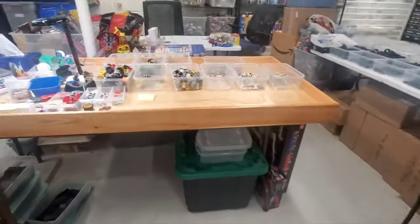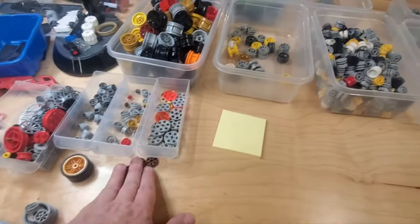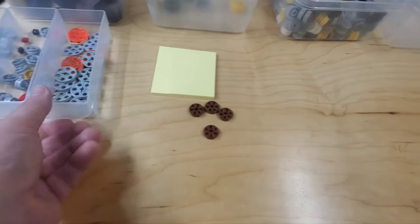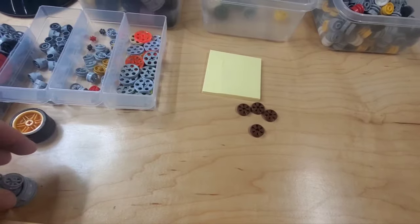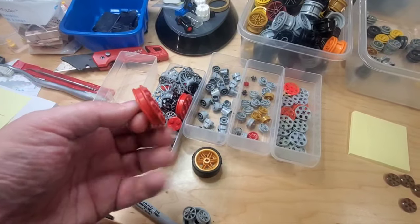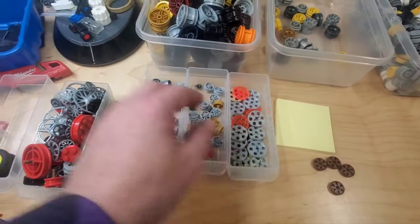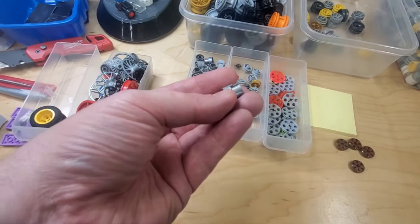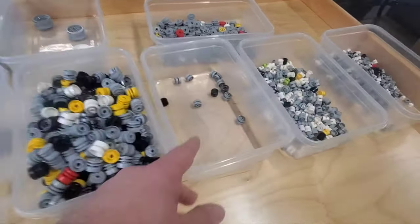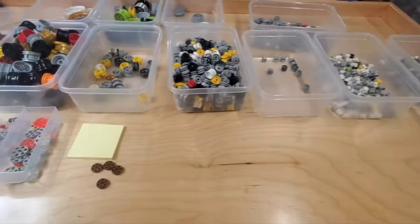I went ahead and sorted out the wheels - more categories than I was originally thinking, but that's all right. I've also got these four here that I don't really recognize at all, so I'll have to look those up. I've got some reject parts that I could just tell were broken or too damaged to sell. Lots of hubcaps appeared, and additional pieces with metal pins on Technic pieces. I've got these which ended up in the category - I'm not really sure if they're wheels or engine pieces. There are only a few here and two or three in there, so we may condense it, but we'll see.